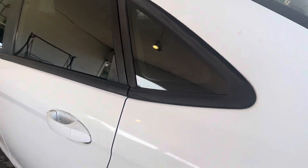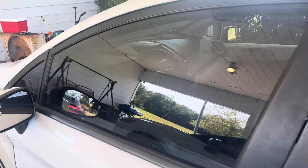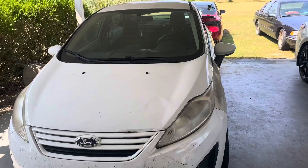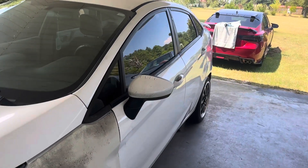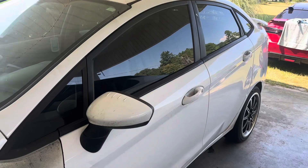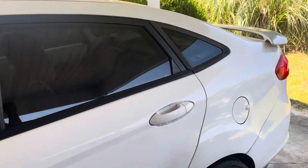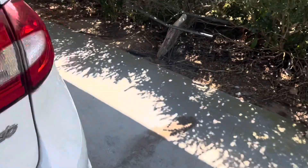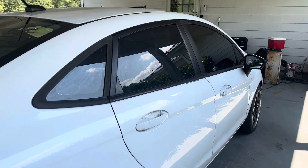Get y'all another look and get you a little close up on this side. I'm going to double back again just to give y'all the angles of what it looks like. I ain't going to lie, just putting tint on a fishbowl car just makes it look like 10 times better. Let me walk on the passenger side and give y'all the little angle.